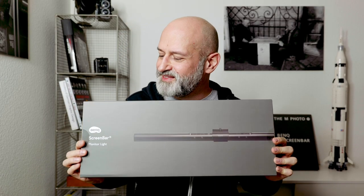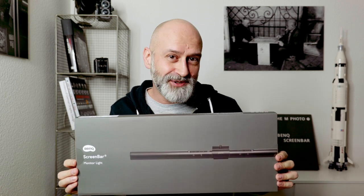Hello everyone. This arrived today by mail. This is the BenQ ScreenBar monitor light. As the name suggests, this is a light that goes on top of your monitor and it will illuminate the area in front of it.